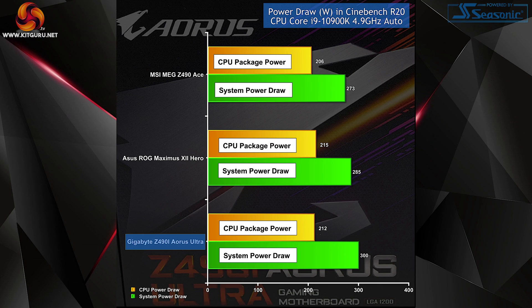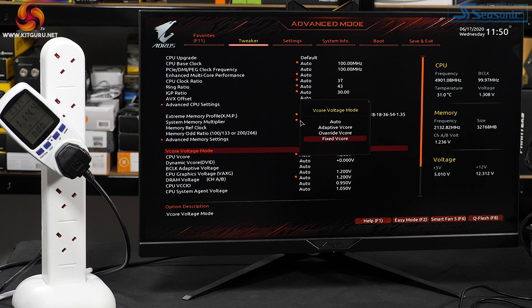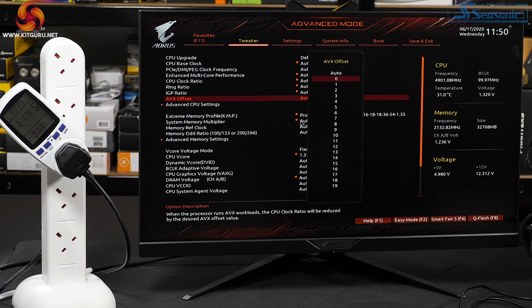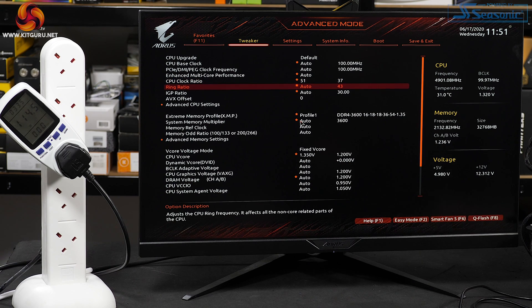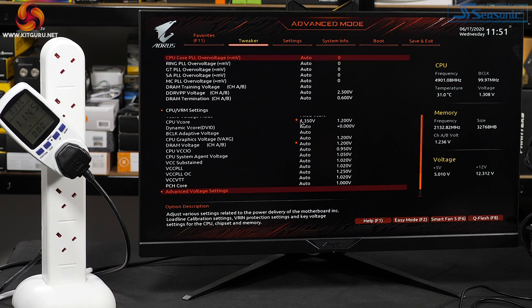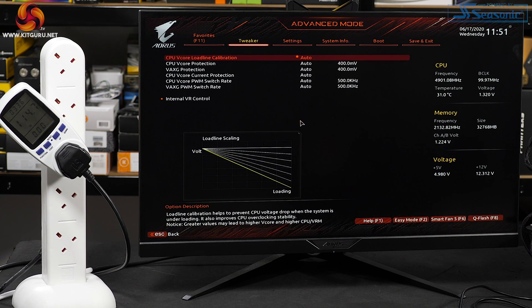After an initial test run of Cinebench on auto, we can see the Gigabyte is drawing the same amount of power as the ASUS ROG Maximus 12 Hero and slightly more than the MSI Meg Z490 ACE. We're in the BIOS advanced mode, going to do a simple overclock: V-Core to fixed 1.35V, AVX offset 0, CPU clock ratio 51 for 5.1 GHz, Ring ratio 47. Into advanced voltage settings and CPU VRM load line calibration — we're going to try it on turbo, we might need to go to extreme.